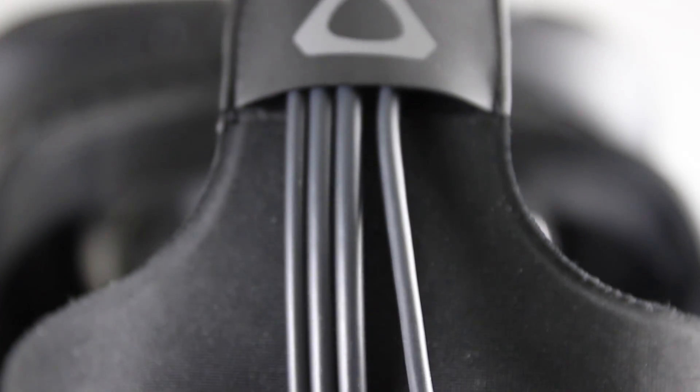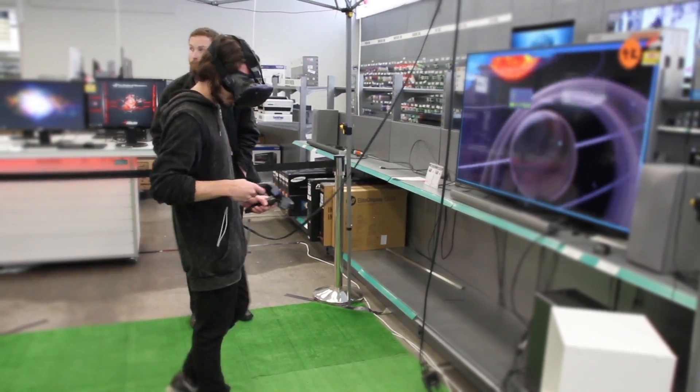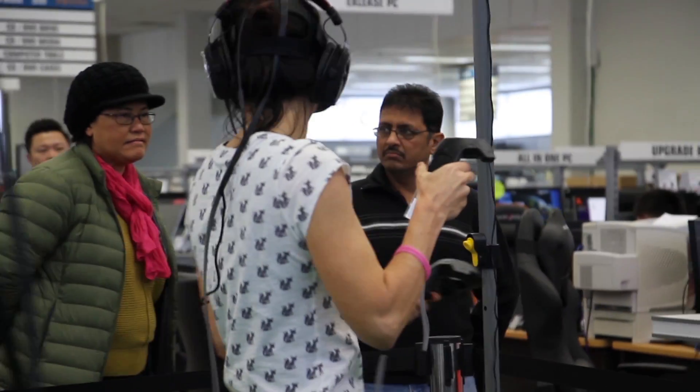I didn't find the clump of wires that run down your back too distracting, although when you do pull on them it does subtract from the immersion a little. But the more time you spend with the Vive, the more you subconsciously learn to avoid them.